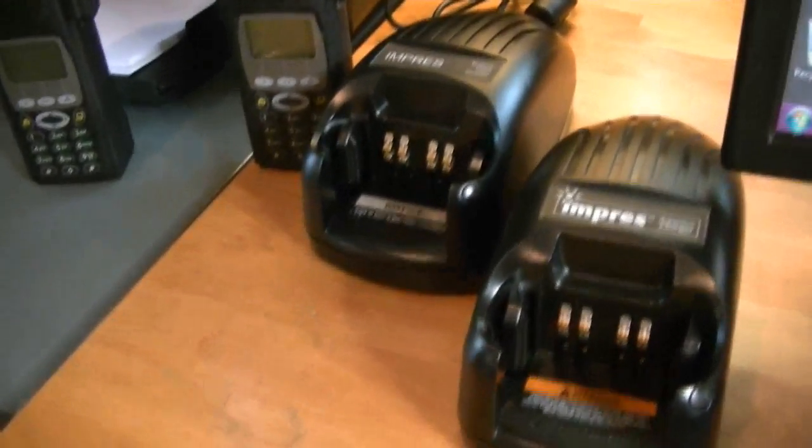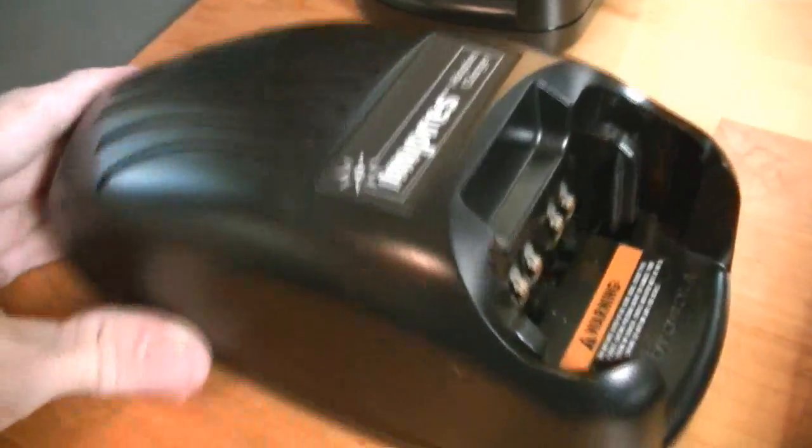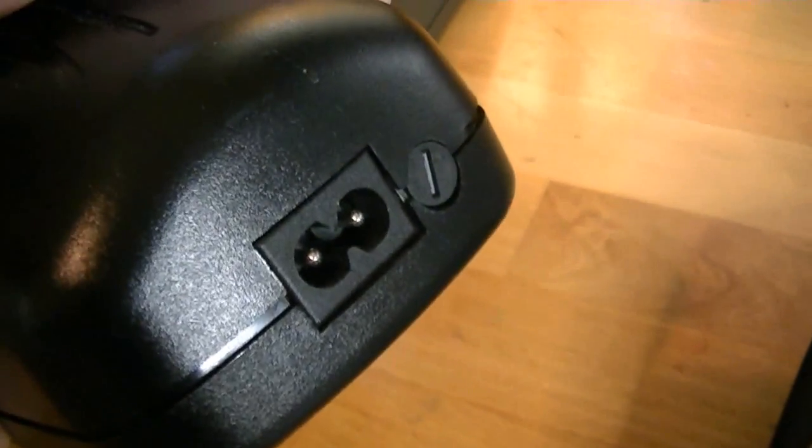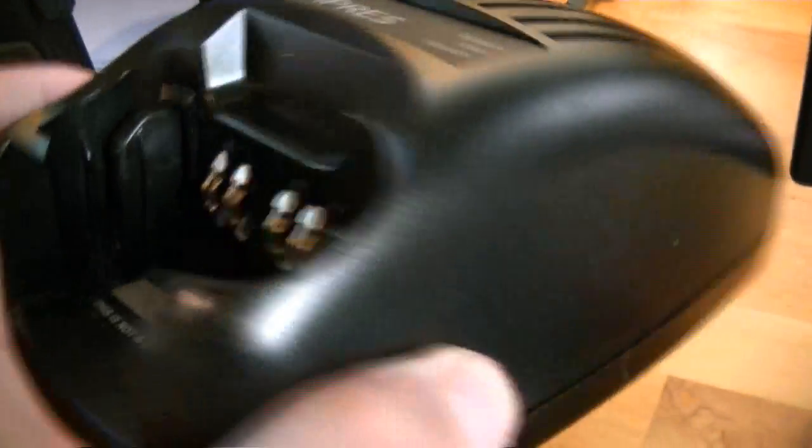Hey guys, this is a different video but it's a radio video, so a lot of the radio guys will be glad to see the radio videos back. This is an Impress battery data reader. As you can tell, it looks just like the Impress chargers, the smart chargers. There are a couple of differences — when you pick this up it's very light.